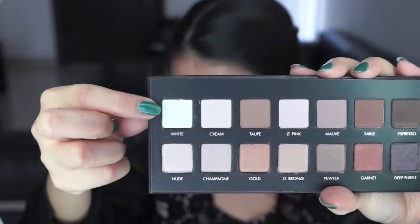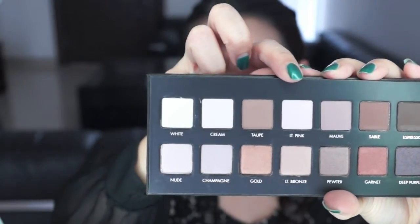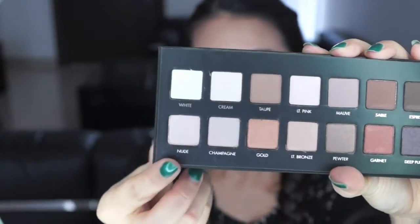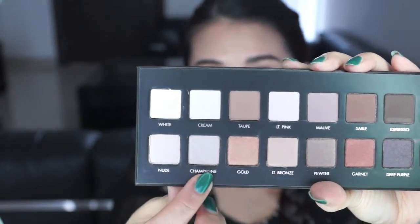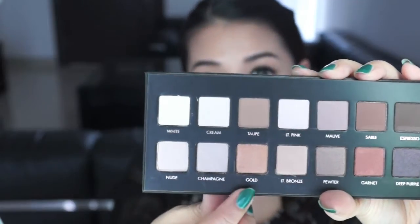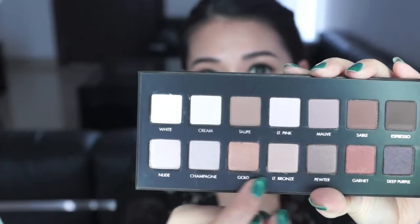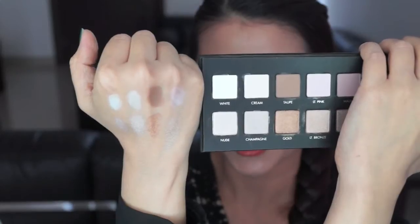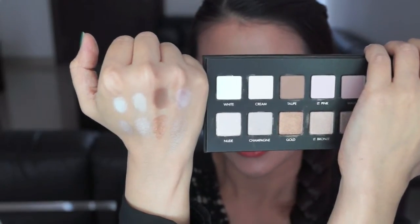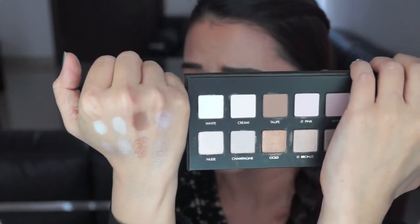I'm going to be swatching the light colors first. This is white, cream, taupe, and light pink — and these are all matte shades. The bottom ones: nude, champagne, gold, and light bronze — and these are shimmery colors. So these are the shades on my hand. The colors are really opaque and the texture is really smooth.